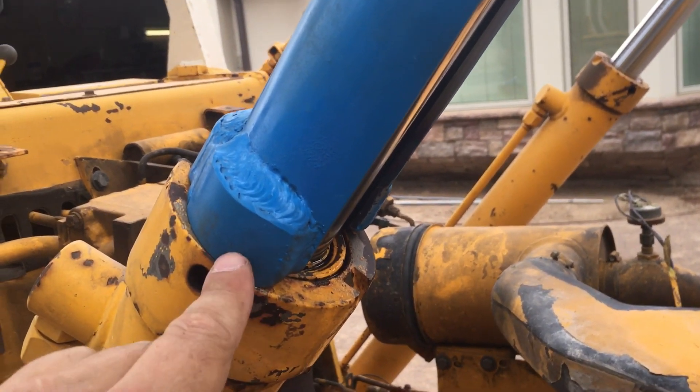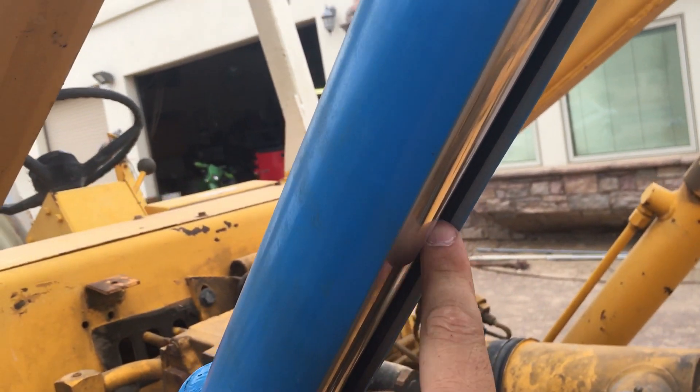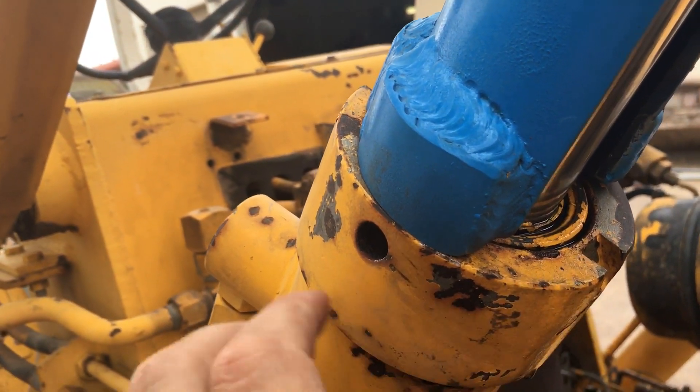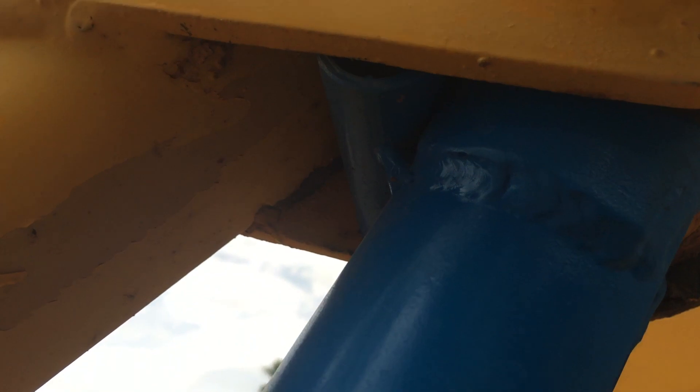You can see we welded these dog ears, which are just some extra pieces of steel from when we cut this slot into this pipe. We just welded them here so it presses on this nice thick cap. We didn't want to be pressing on the seal, as you can see in there. Did that to both sides.